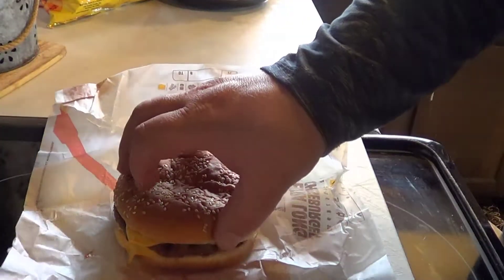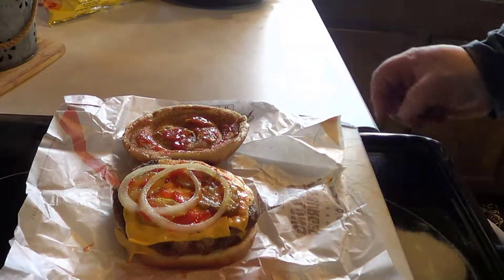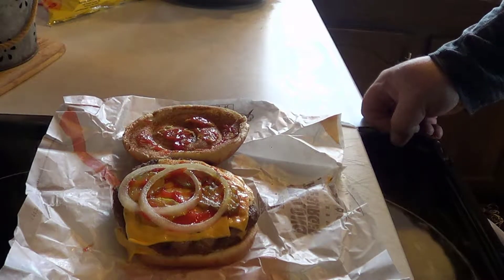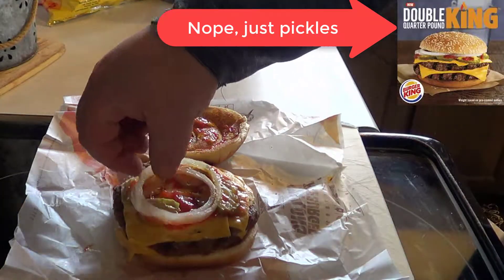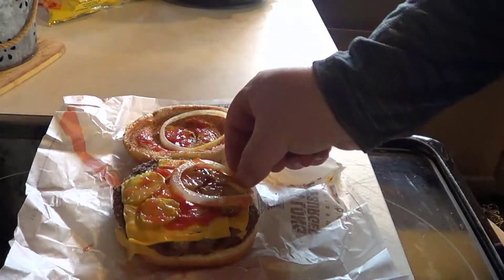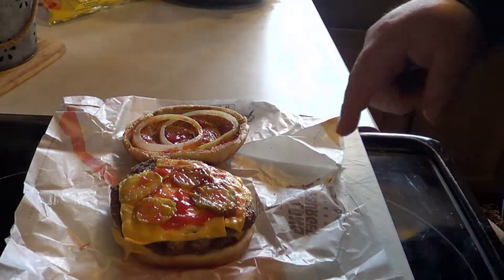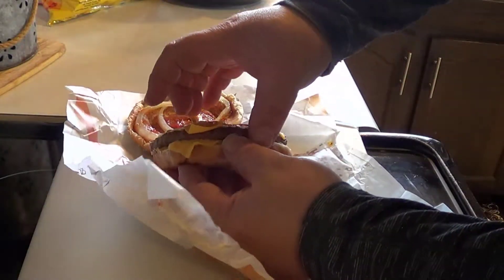All right, there it is — the double quarter pound king. Pretty basic. Interesting, there's no lettuce or anything; I swear there was lettuce in the picture. There's two slices of onion, a little ketchup and mustard, and four pickle slices. It looks like it's got two pieces of cheese on each patty, so it's probably pretty cheesy.